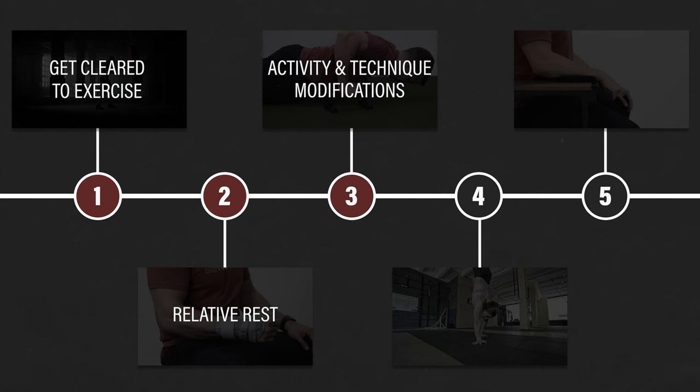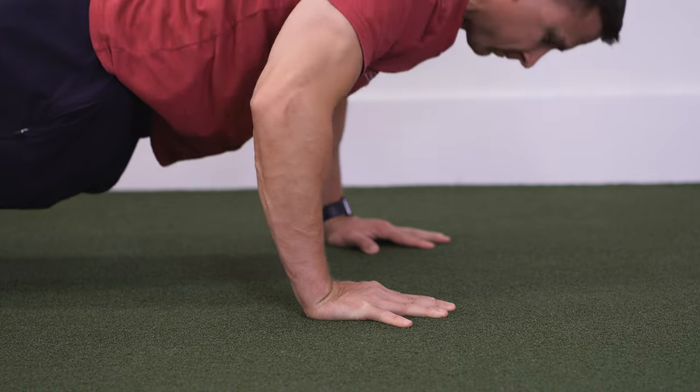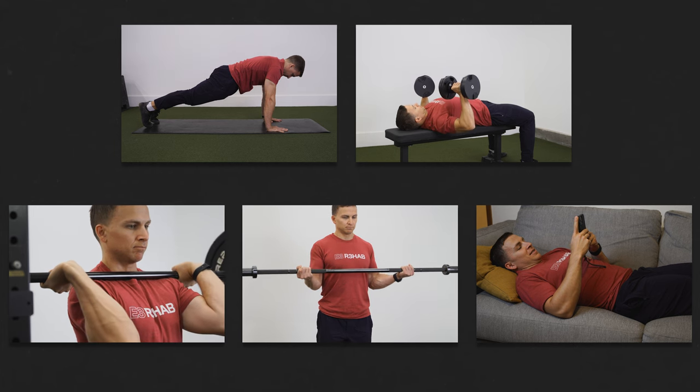Step three: activity and technique modifications. The activities and movements that aggravate wrist pain are not always perfectly predictable, but they're usually not completely unexpected either. Let me explain how to modify five commonly problematic scenarios: weight bearing, pressing movements, front squats or the front rack position, biceps curls, and phone/computer/mouse usage.